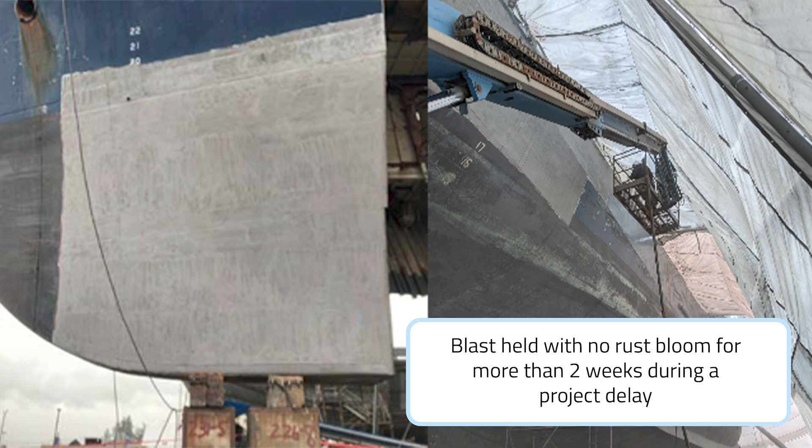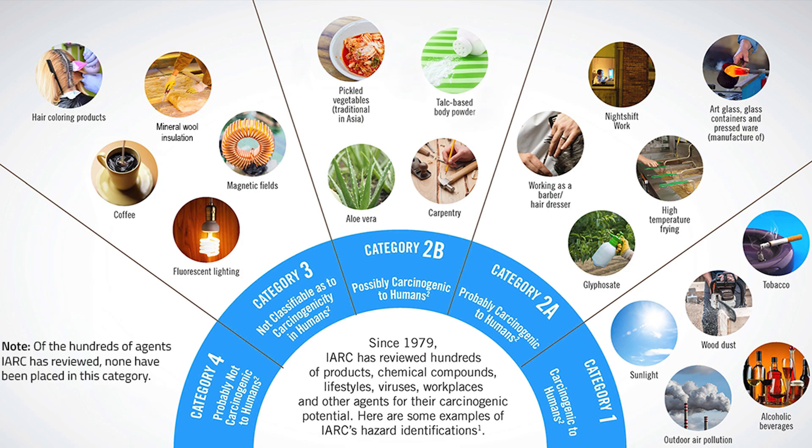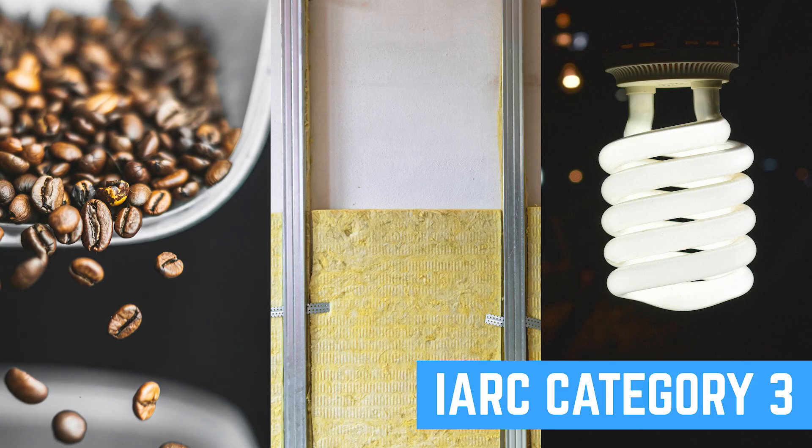By design, superoxaloid abrasives leave a clean surface with minimal residues that accelerate corrosion. Now let's talk about what matters most — your safety and the environment. Mineral wool, used as the only ingredient in manufacturing 10X's abrasives, is classified by the World Health Organization as one of the safest materials, on par with coffee.